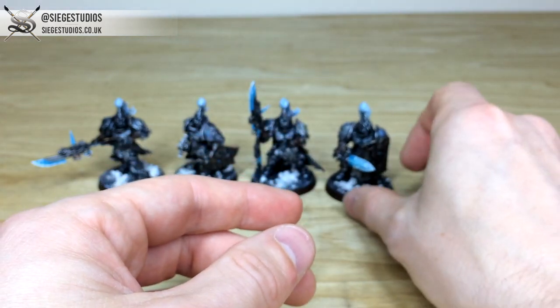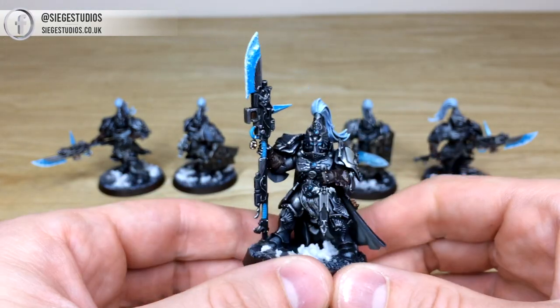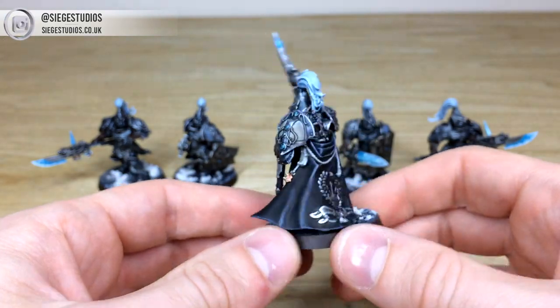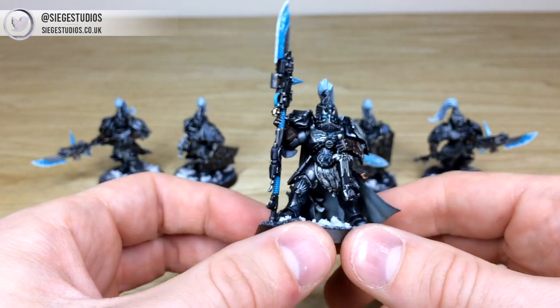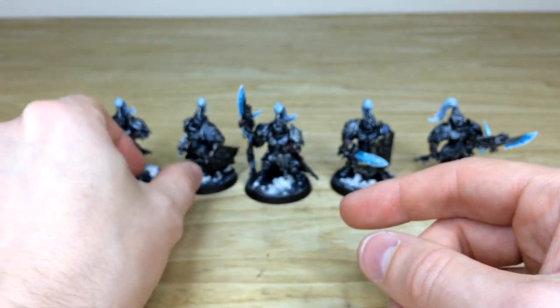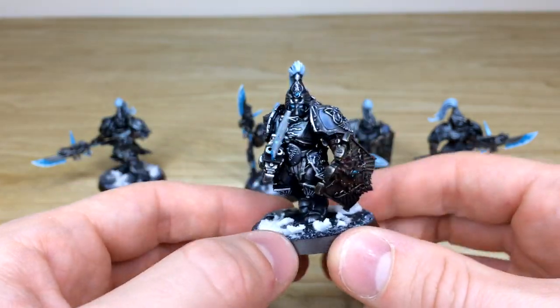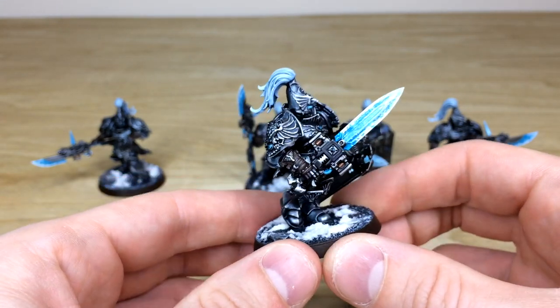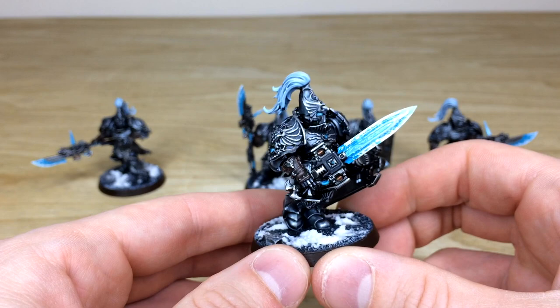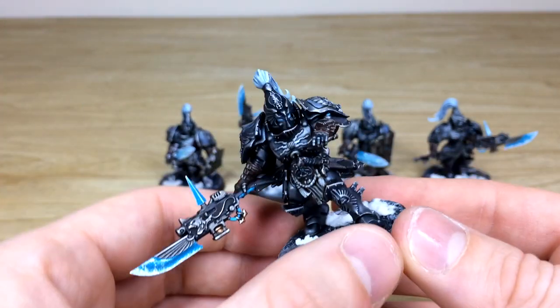There's a lovely lavender, purplish tone to the armor panel inner sections as well. Next we've got what I would like to think of as the unit leader — just because of his pose and his cape — and you've got the same consistency and finish on this chap as well. Then another model with a sword and shield, just bounding forward ready to give someone a very bad day. Again, a lovely sheen on the weapons with that frosty effect.